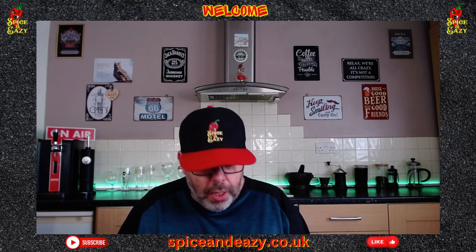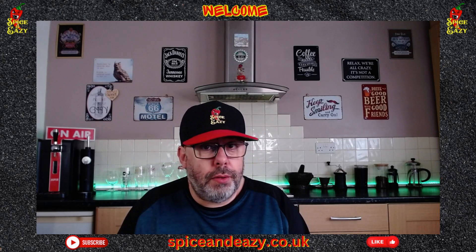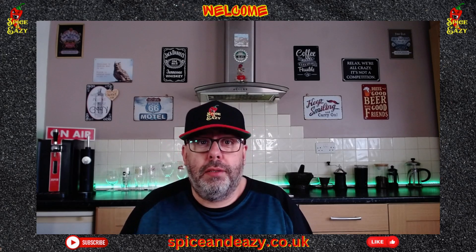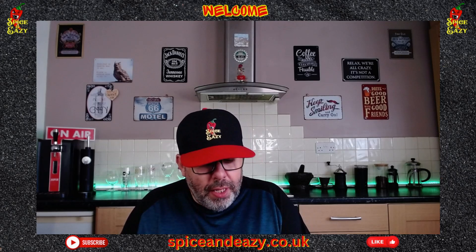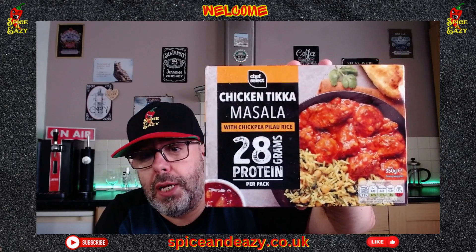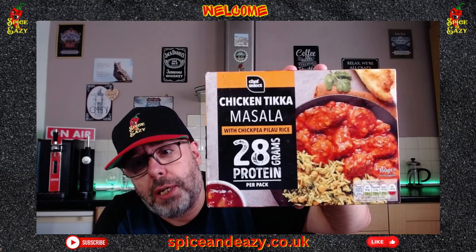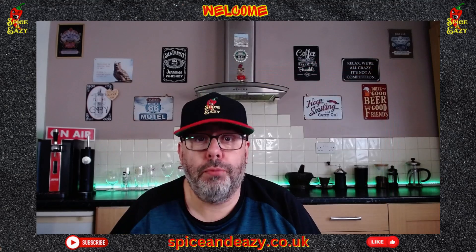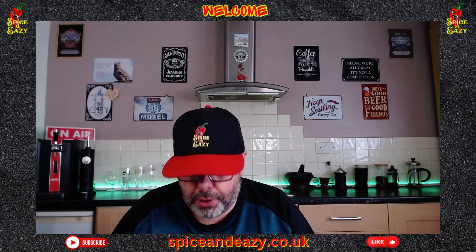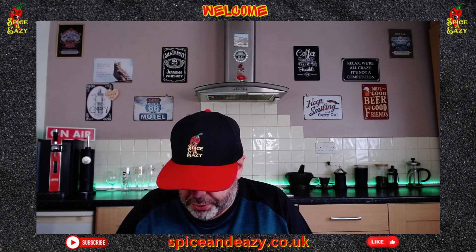I don't know if the protein amount is good or not because I don't check protein. I don't check calories either, but there you go - 28 grams of protein per pack. It's one pound 85. It's Chef Select chicken tikka masala with chickpea pilau rice - so chickpeas in with the pilau rice. I imagine that's to add a bit more protein to it.